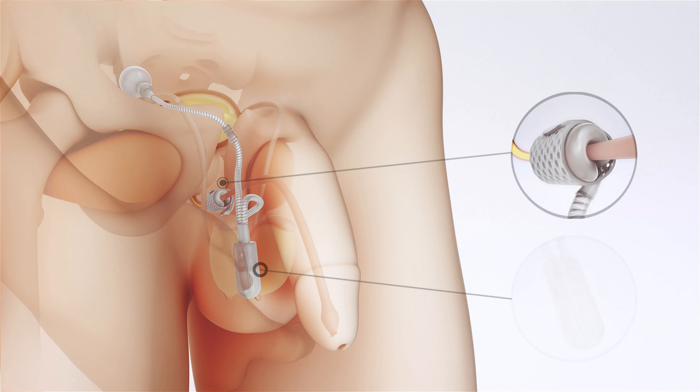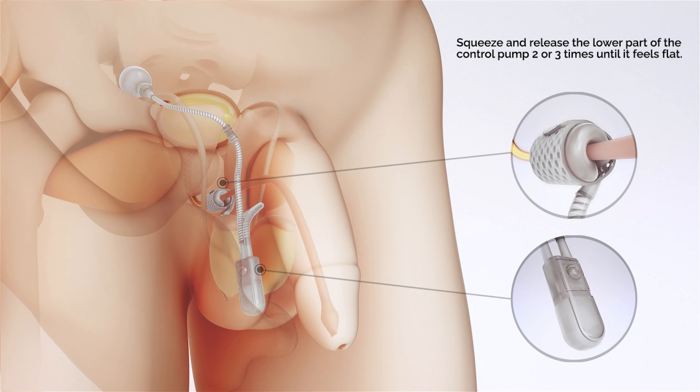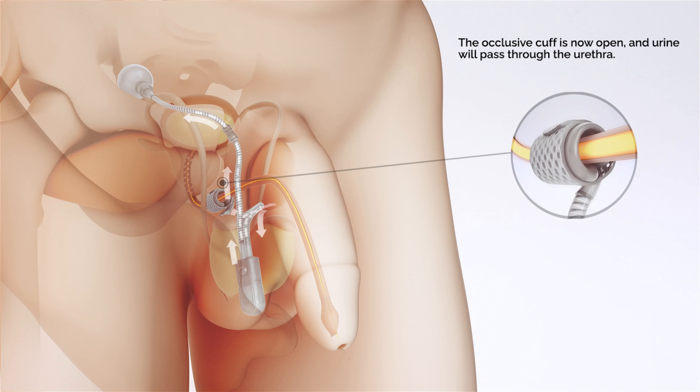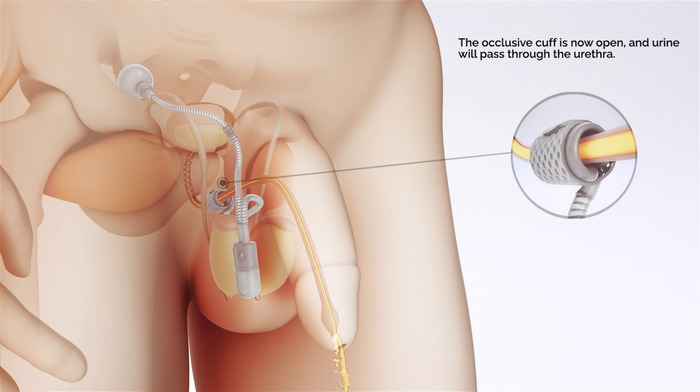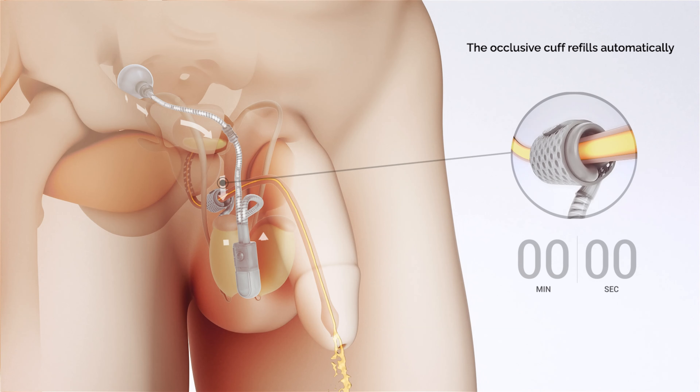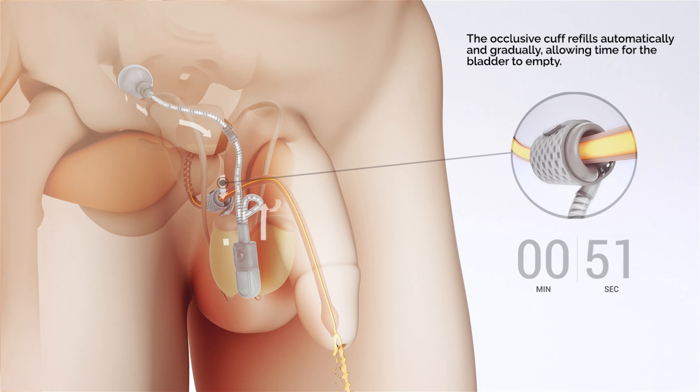When you need to urinate, feel for the control pump in your scrotum. Squeeze and release the lower part of the control pump two or three times until it feels flat. The occlusive cuff is now open, and urine will pass through the urethra. The occlusive cuff refills automatically and gradually, allowing time for the bladder to empty.